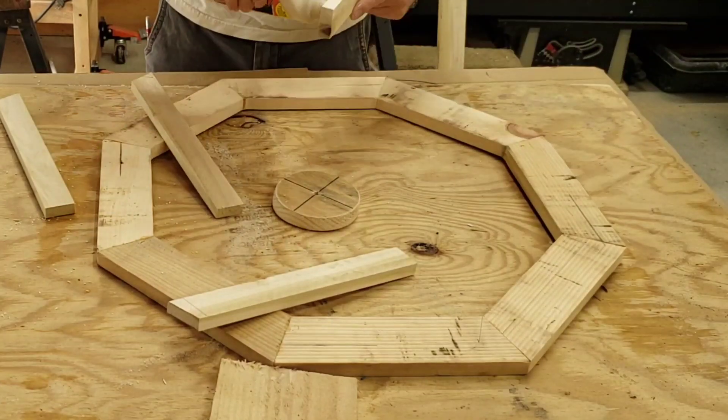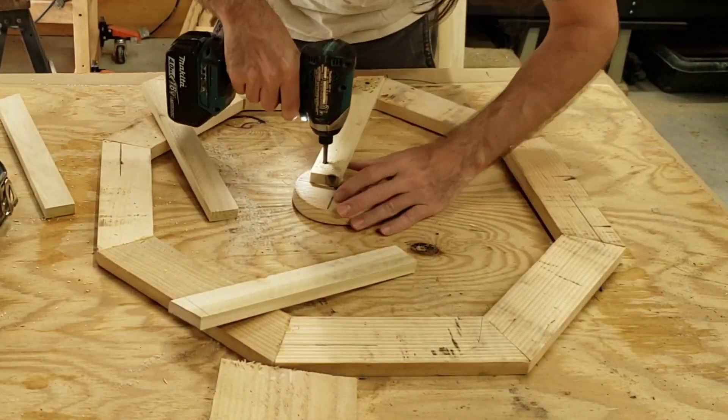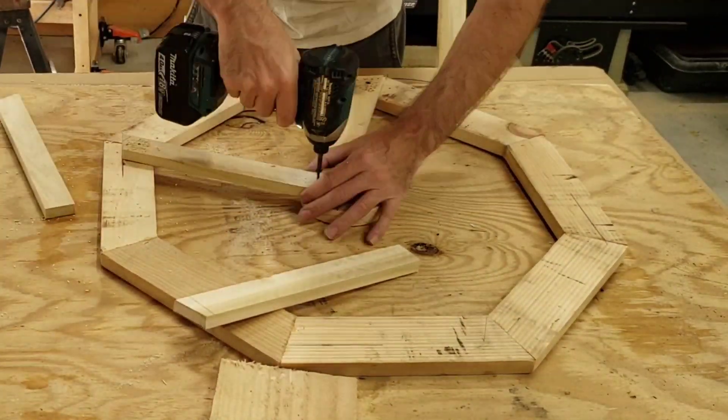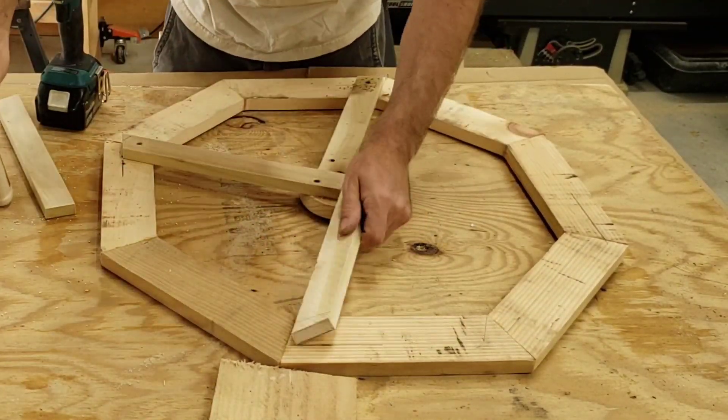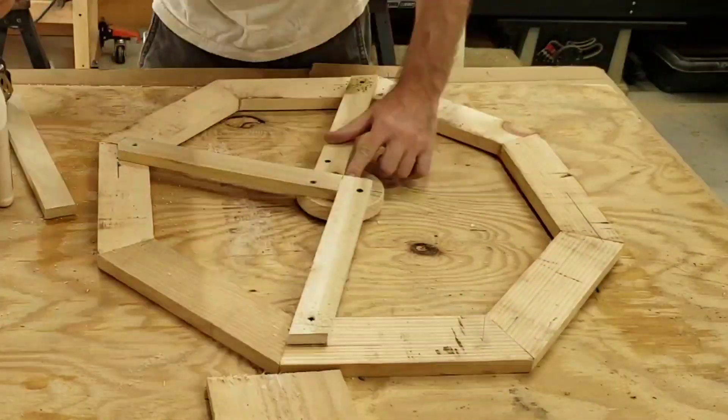I wanted my wagon wheels to look a little bit more like a fancy rim or a mag wheel, so I'm only doing four spokes. What I did is I cut one end at 22 and a half degrees, measured in a little bit from the edge, and then used the shape of the octagon to kind of guide where they would go.